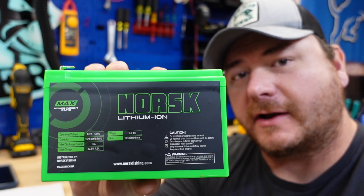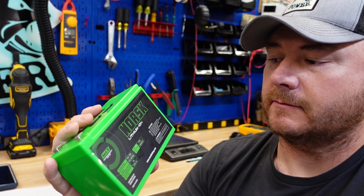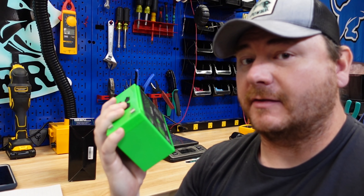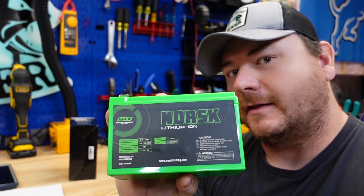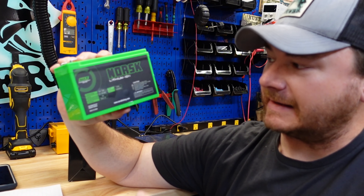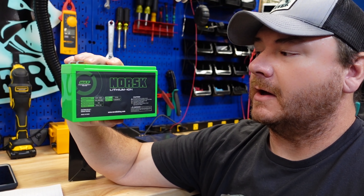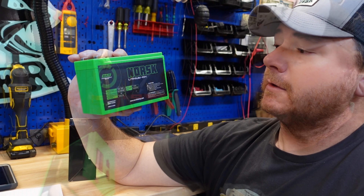In today's video we're gonna check out the Norsk 15 amp hour lithium ion battery. I've been saying lithium iron phosphate for so long — this is not a lithium iron phosphate battery. A lot of people will get these batteries confused because they say lithium — this is different chemistry with different attributes.